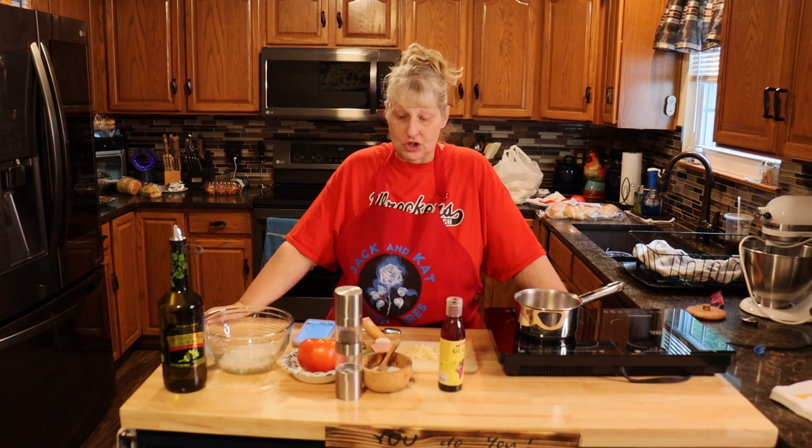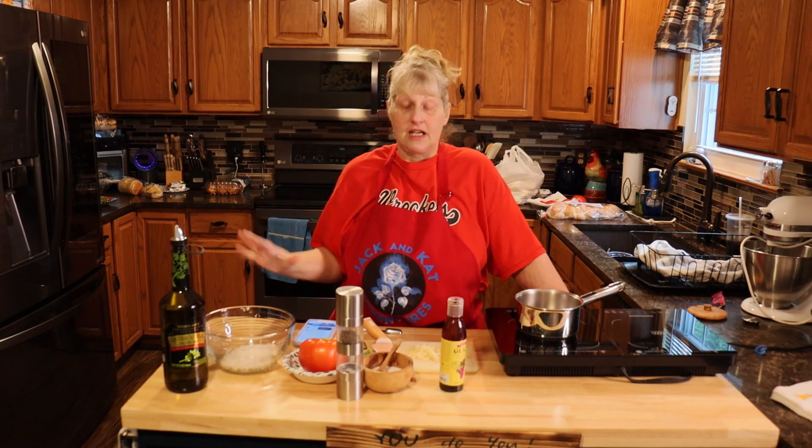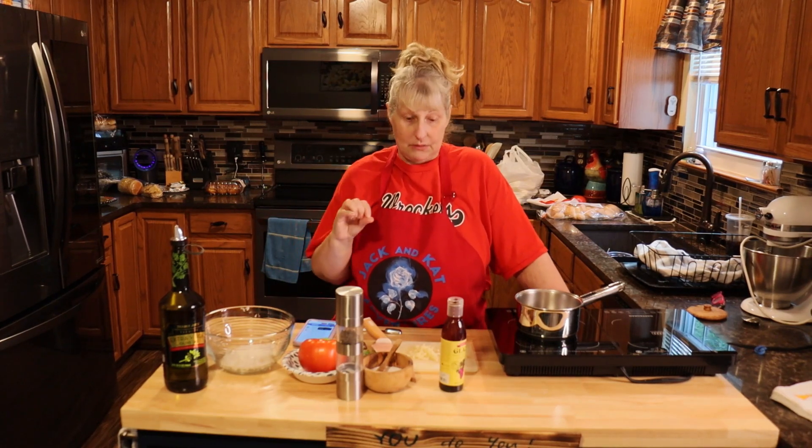Hi everyone and welcome to Jack and Cat Adventures. Today we're going to be making bruschetta, and with tomatoes in abundance right now, this is the perfect side dish or start to any meal.